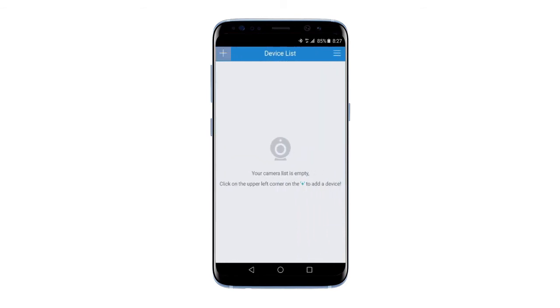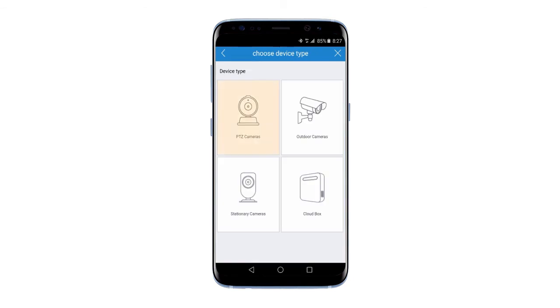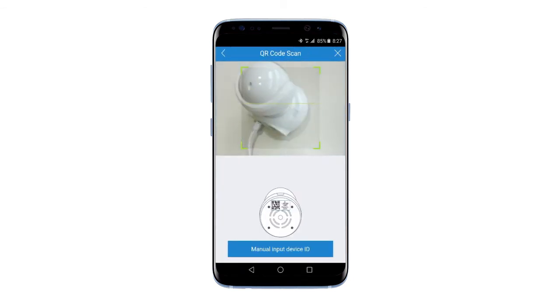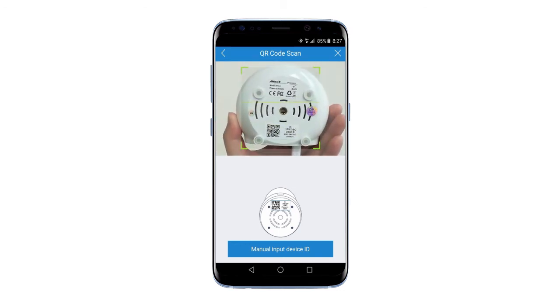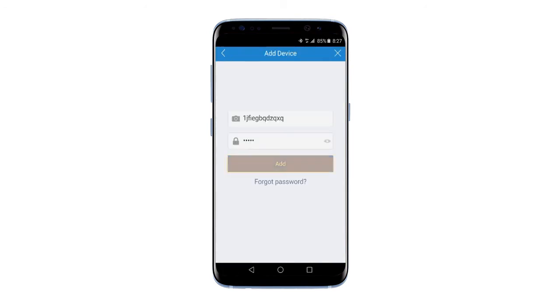After login, click on the plus icon in the top left to add the camera to the app. Choose PTZ Cameras. Scan the QR code on the label at the bottom of the camera to get its ID and password, and then click on Add.